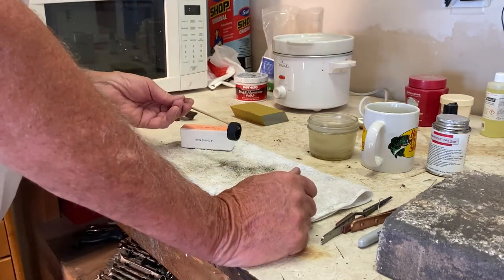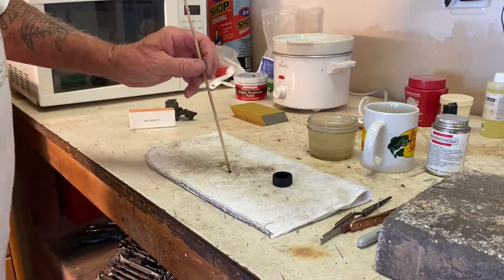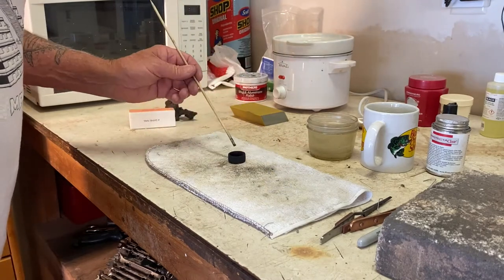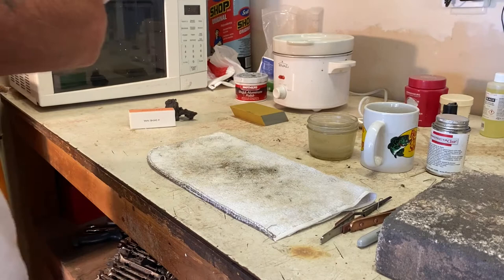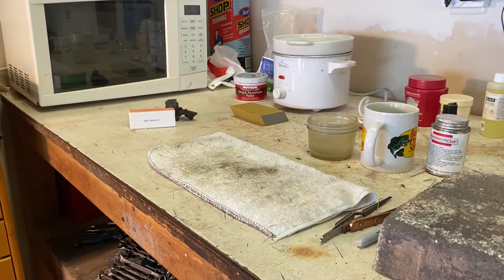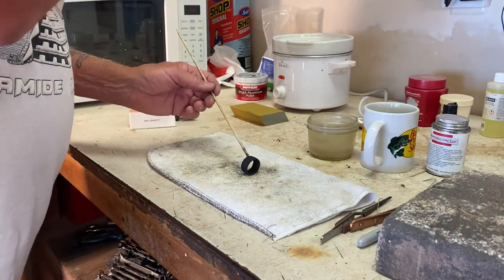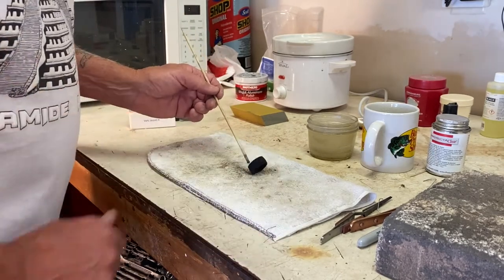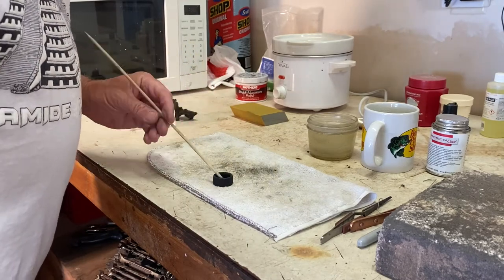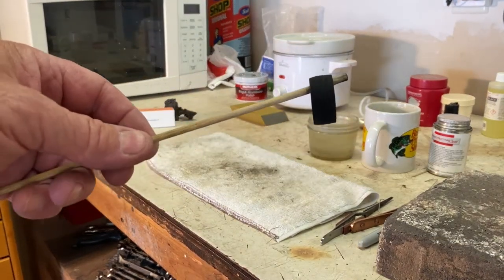We're going to let it dry — it'll take about a minute to dry completely, especially here in Las Vegas. Right now out here in the garage it's about 100 degrees, so it won't take long for that to dry. There it is — look how dark that ring is. You can't even tell what it is yet.